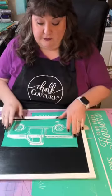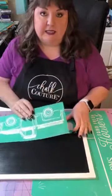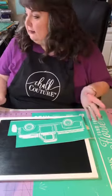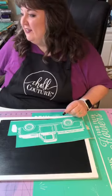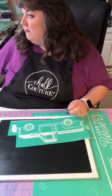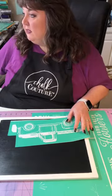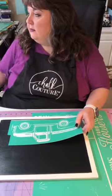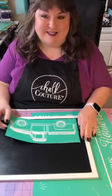If you're new to chalk couture, these are reusable transfers — you can use them over and over. The company says eight to ten times, however if you wash them and take care of them you can get many more uses. I'm going to quickly share this to my VIP group because I forgot. If you're not in my VIP group and you're not a designer, type VIP in the comments and I'd be more than happy to get you in.